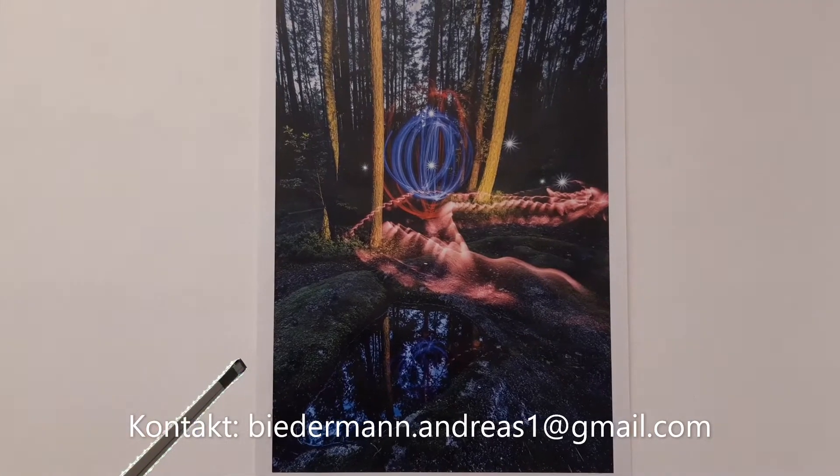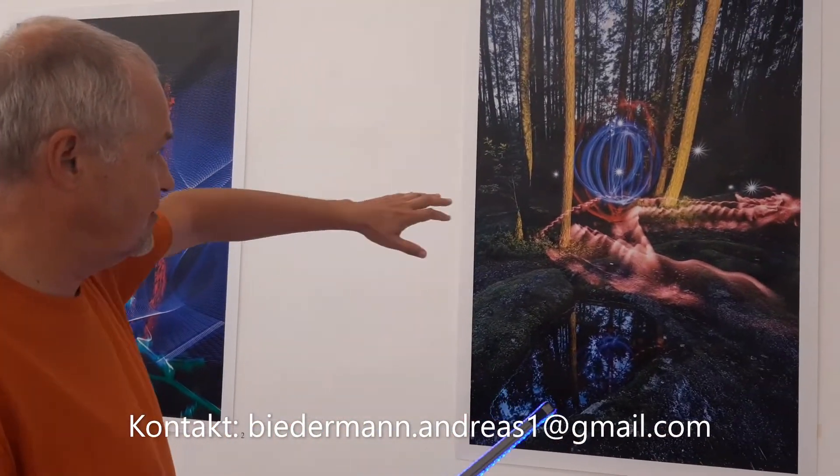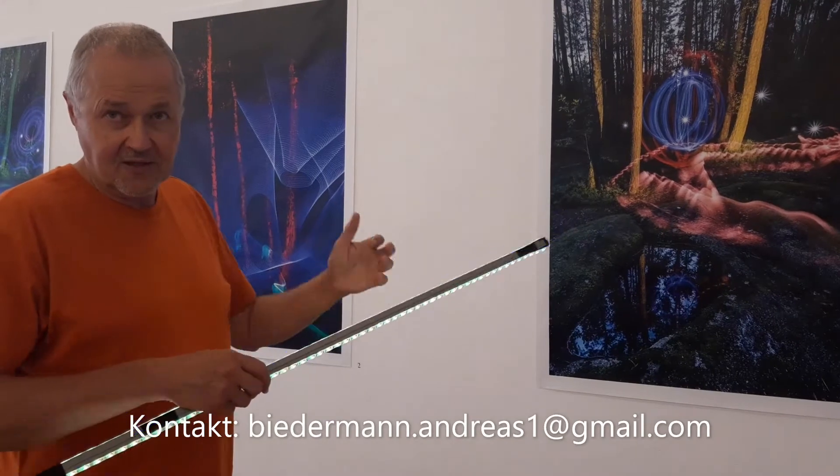Wenn man den Verschluss wieder zumacht von der Kamera, sieht man am Display, was rausgekommen ist. Dann kann man sagen: da muss ich ein bisschen weiter rüber gehen, oder das muss ich im Hintergrund mehr beleuchten, oder die Farben harmonieren vielleicht nicht. Was fasziniert dich am Lightpainten, dass du extra alles Mögliche bastelst und Stunden und Nächte im Wald verbringst? Das macht irrsinnig viel Spaß.